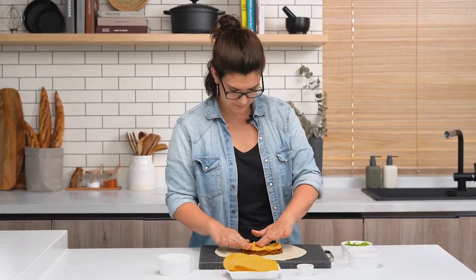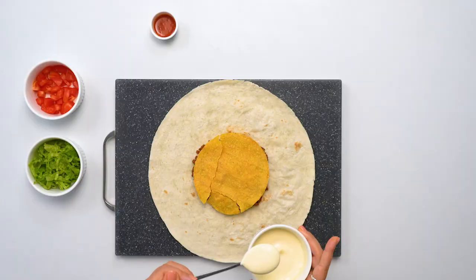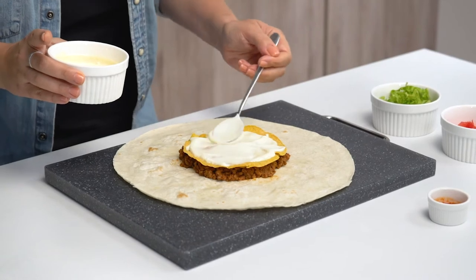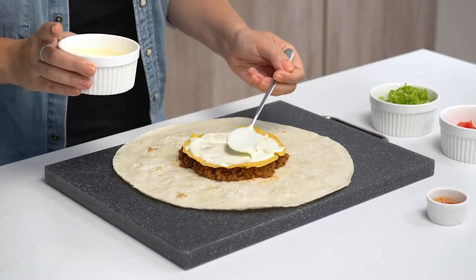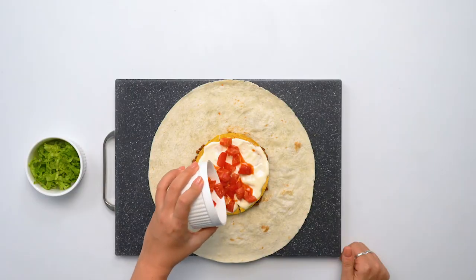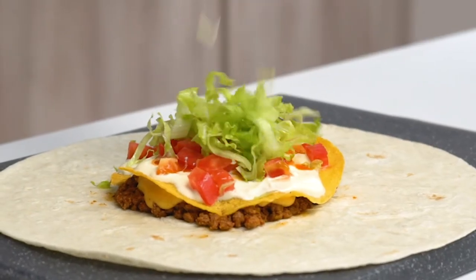After the tostada, we're gonna add the sour cream. I like to add around two tablespoons, but again, totally up to you. You can just spread it around a little if you want. At this point, you can add a little bit of your favorite hot sauce. Final thing — the vegetables. I like to start with tomatoes and lastly the lettuce. The nice thing about using such big tortillas is that you actually have a lot of flexibility with how much of each ingredient you add.